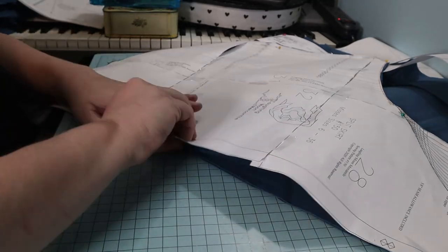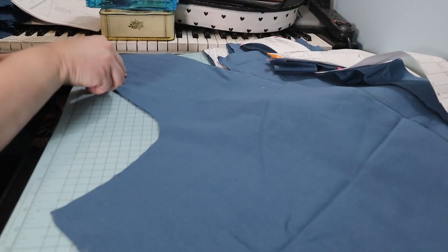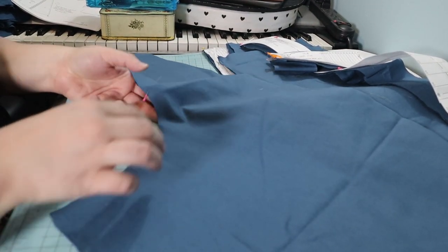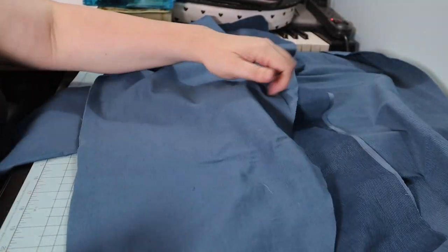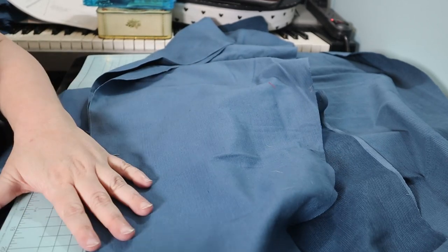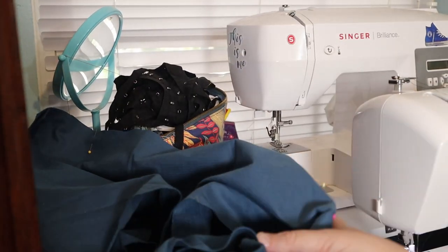Then I pinned and sewed the side fronts to the center front, stopping at the marks and not sewing into the facings. Onto the center back — like the center front, the crotch seam is pinned and sewn and the seam allowances are trimmed and clipped. Next, the side backs are attached to the center back. Lucius was very adamant that pets were of utmost importance and sewing would have to wait.